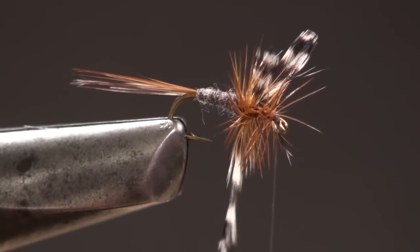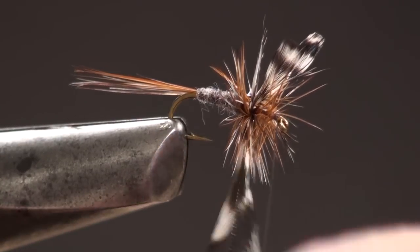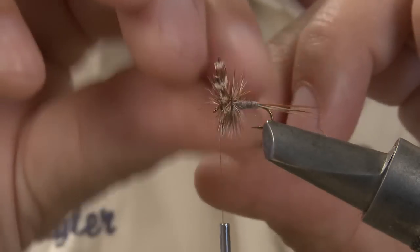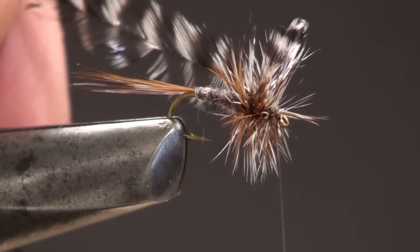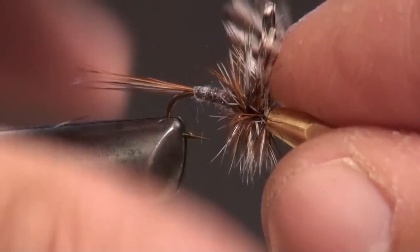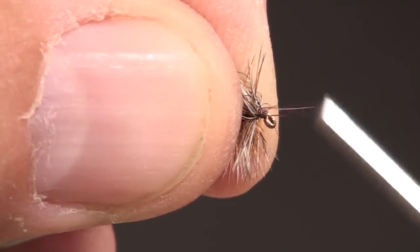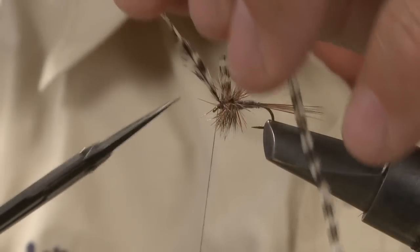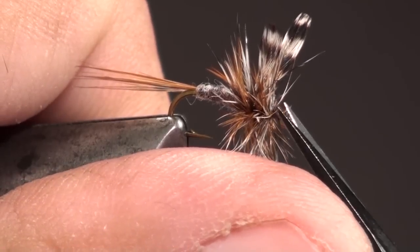Now wind your second hackle in the same manner, zigzagging your way through the previous hackle. Take one wrap around the stem to secure it to the shank. I like to use a half hitch tool to press the barbs back before taking the wraps to pin the second hackle — this helps to prevent trapping barbs against the hook eye. Now snip the hackle off short. If you did collect some barbs, now's a good time to trim them off.